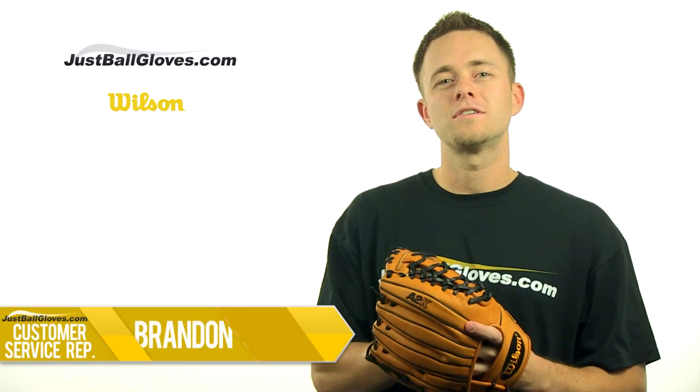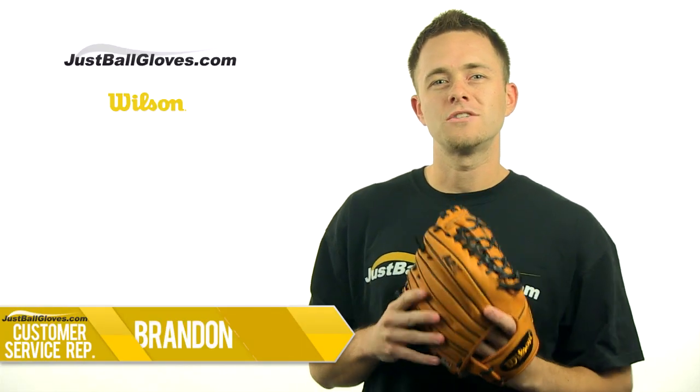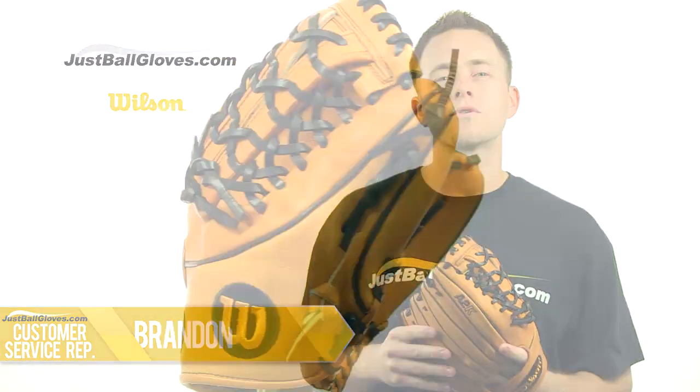Hi guys, I'm Brandon from JustBallGloves.com and this is the Wilson A2K series 11 and 3 quarter inch glove.